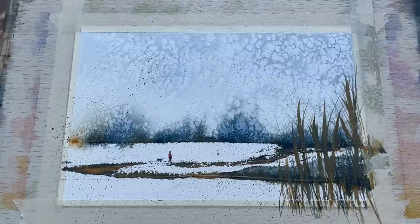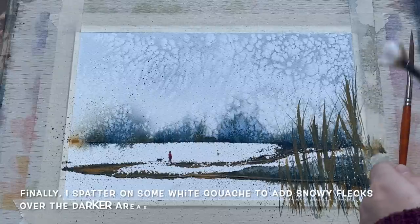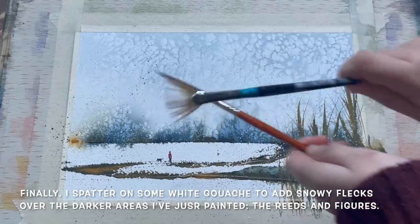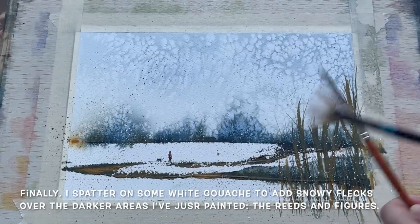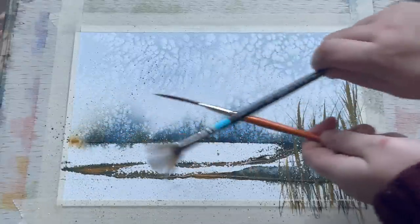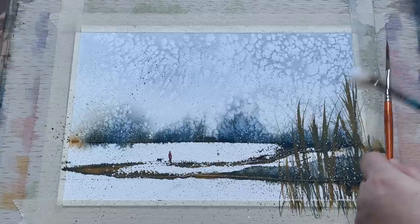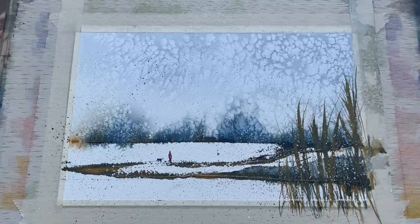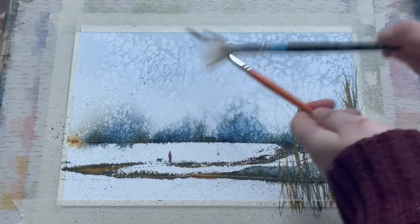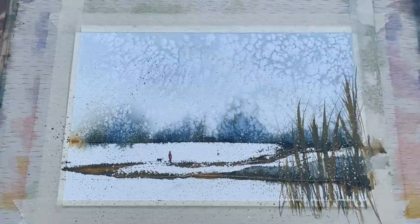For the final step, I'm adding some extra snow using the same fan brush technique, but this time scattering on some white gouache spatters across the dark parts of the painting — the reeds, a little bit across the path, across the background, and across the figure as well. This gives the impression that snow is falling and our person is walking through a beautiful snowstorm, backing up those lovely snow marks we already got into the sky using the salt.